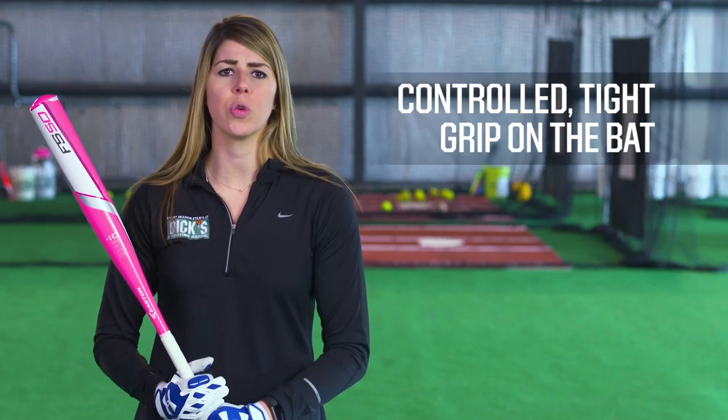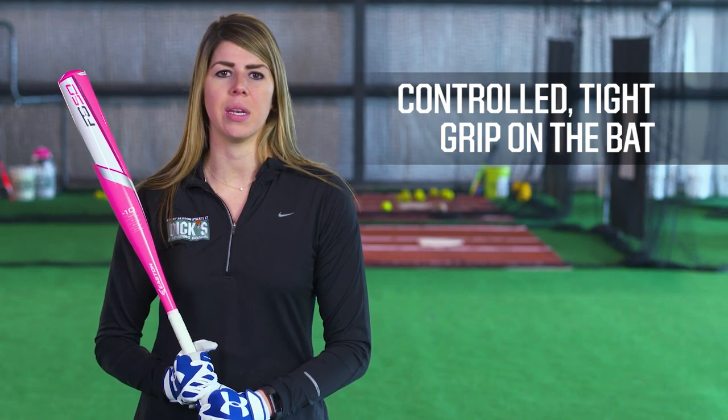Baseball and softball batting gloves are designed to help keep a controlled, tight grip on the bat when you step to the plate. They also help protect your hands over the course of the season and could help lessen the sting you might feel when you connect on a hit.